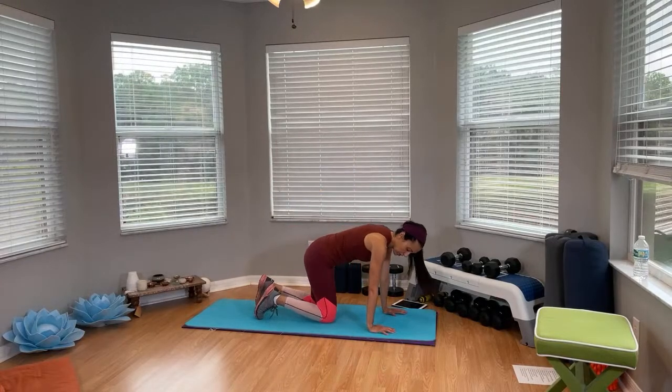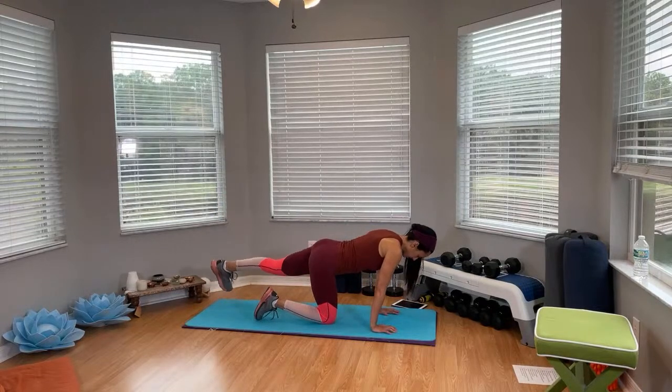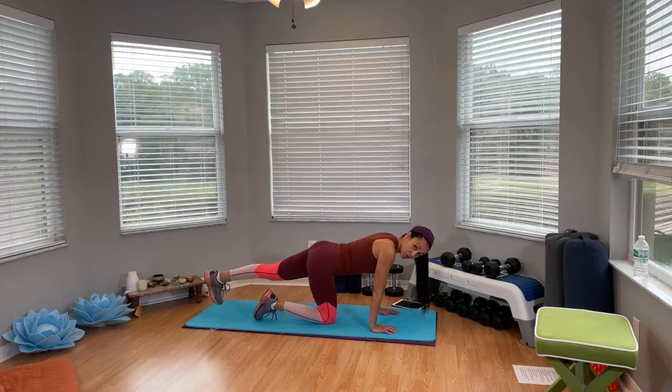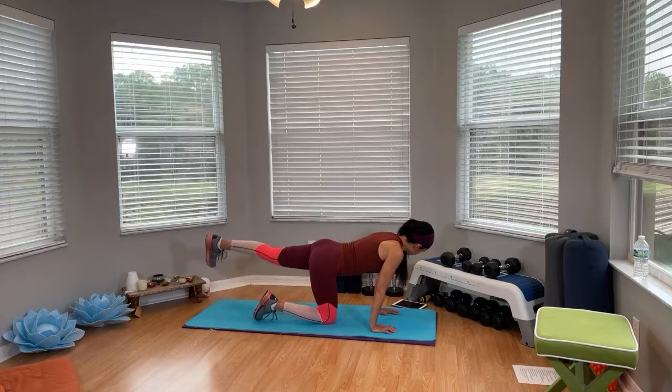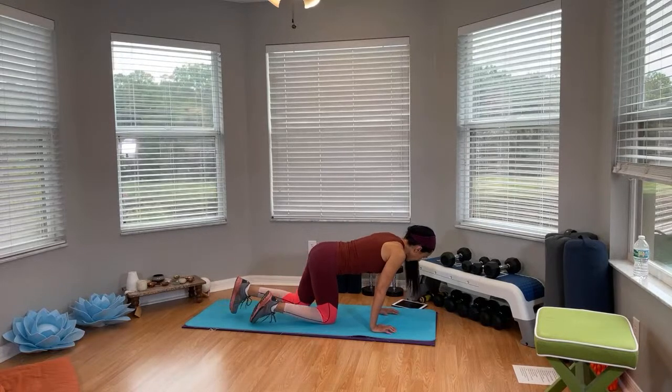Swing that leg back, knee extended. Get ready, get set, kick it up. Now if you're starting to arch the lower back, that means you're lifting too high — you should lift until you feel that nice little contraction on your glute muscles. Small little ones. Don't point your toes, keep your dorsiflexion — that means pointing your toes towards your feet, not out like a dancer. Ten seconds. All right, and time — sit back, stretch it out.